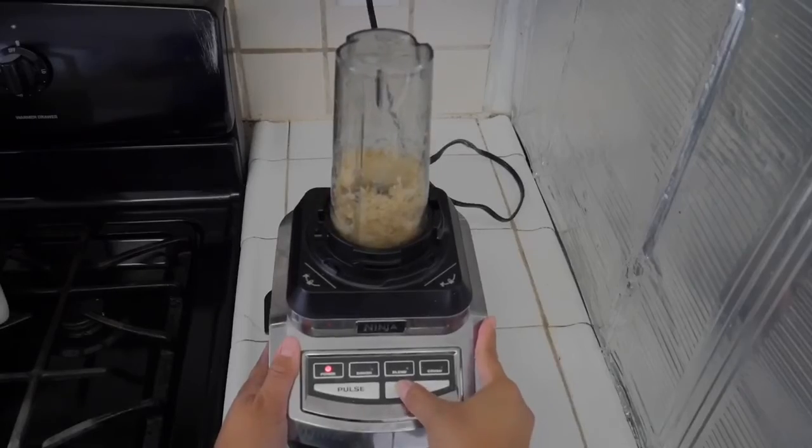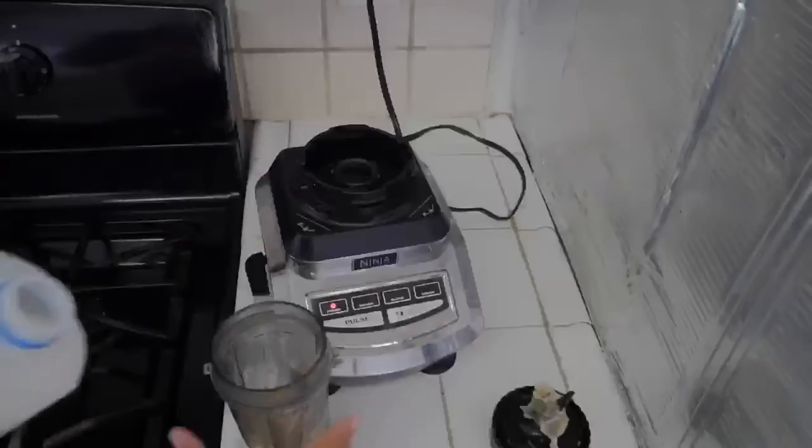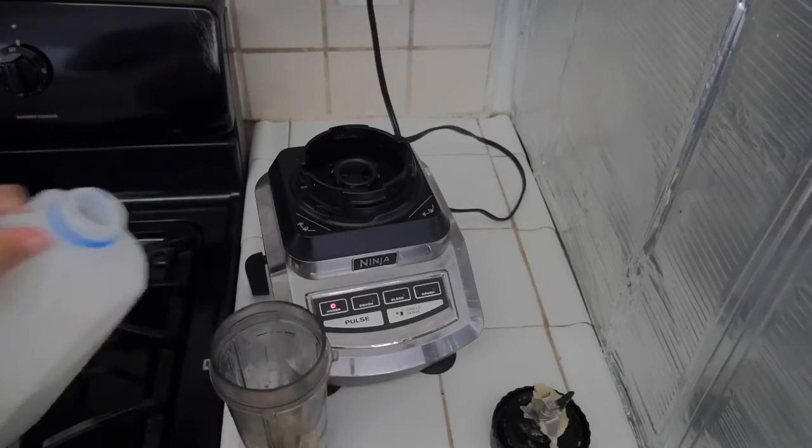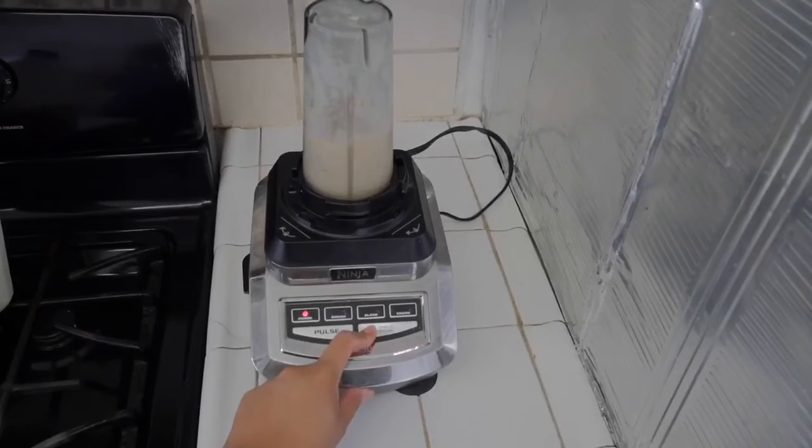After a while the puree will get stuck, so you need to add a tiny splash of milk to make it more smooth. To change it up, you can also add peanut butter or frozen strawberries to change the flavor.